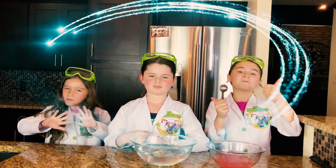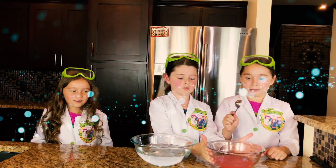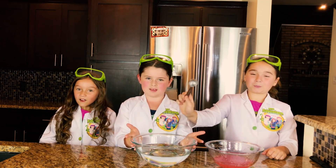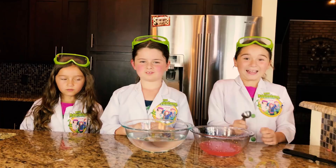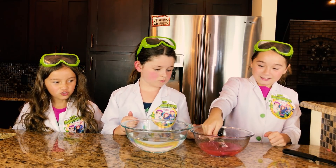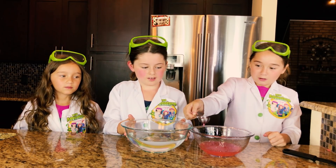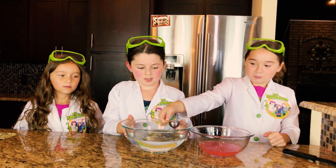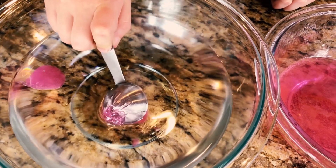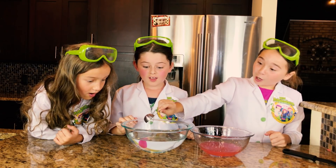It's time to make some edible water bottle magic! First we're going to take our spoon, and then we're going to slowly pour in some alginate mix, and slowly pour in some lactate mix. It worked! It worked!